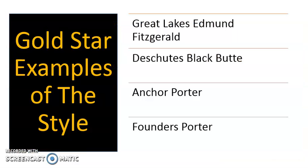If you would like to check out some very good commercial examples of this style, consider Great Lakes Edmund Fitzgerald, Deschutes Black Butte, Anchor Porter, and Founders Porter.